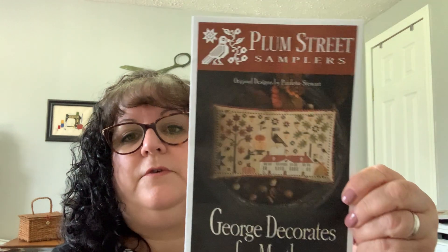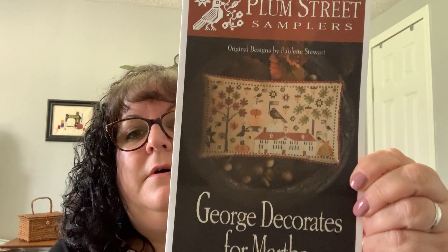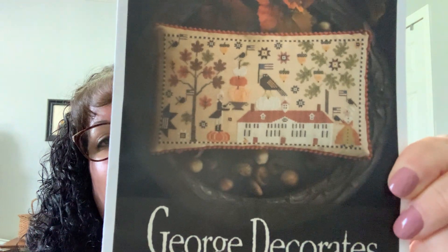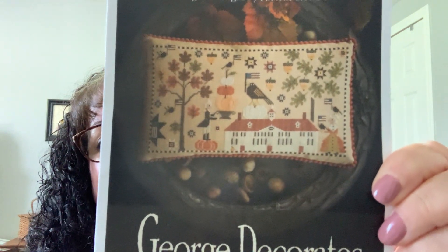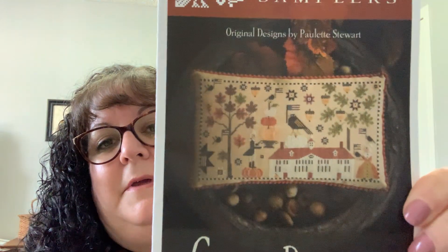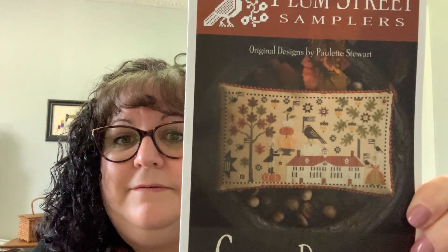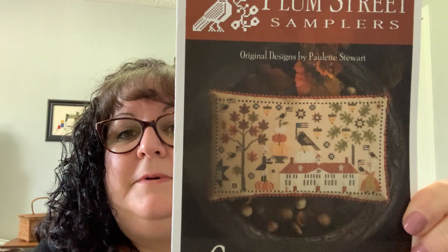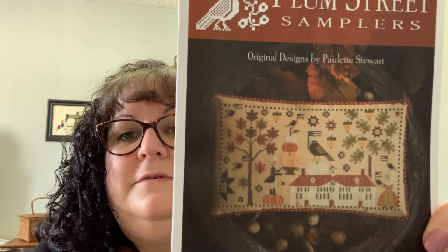The other chart I've been working on is Plum Street Samplers' George Decorates for Martha. I think this is so cute. I love history and I love fall and pumpkins, so this is just everything wrapped up in one — Mount Vernon, George Washington, some pumpkins, and fall leaves. What more could you ask for?